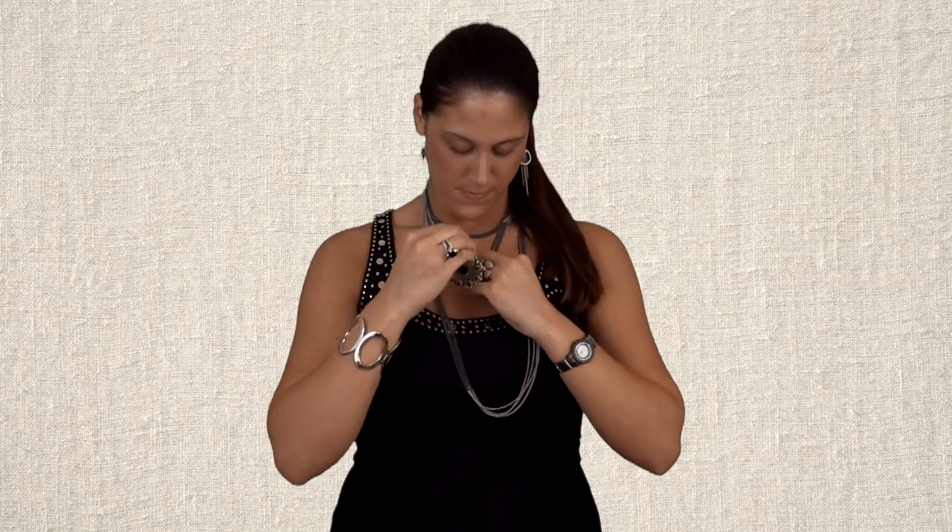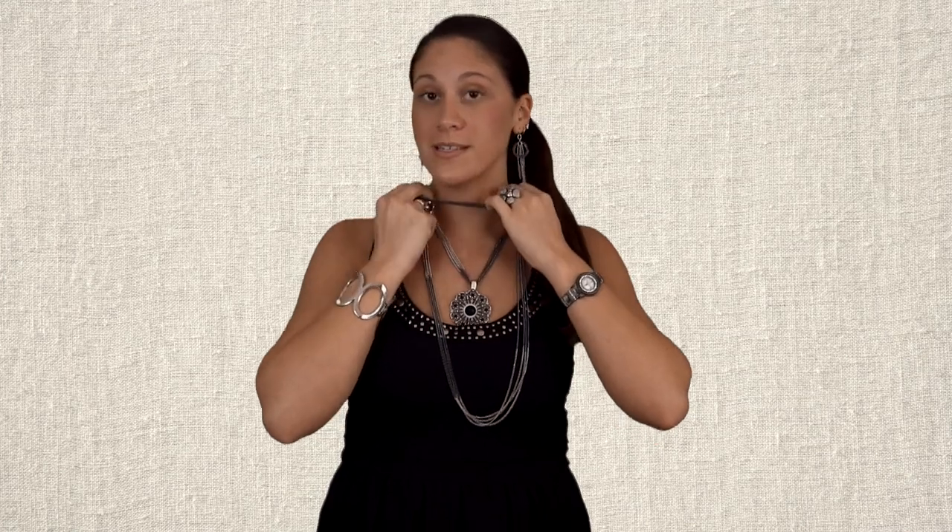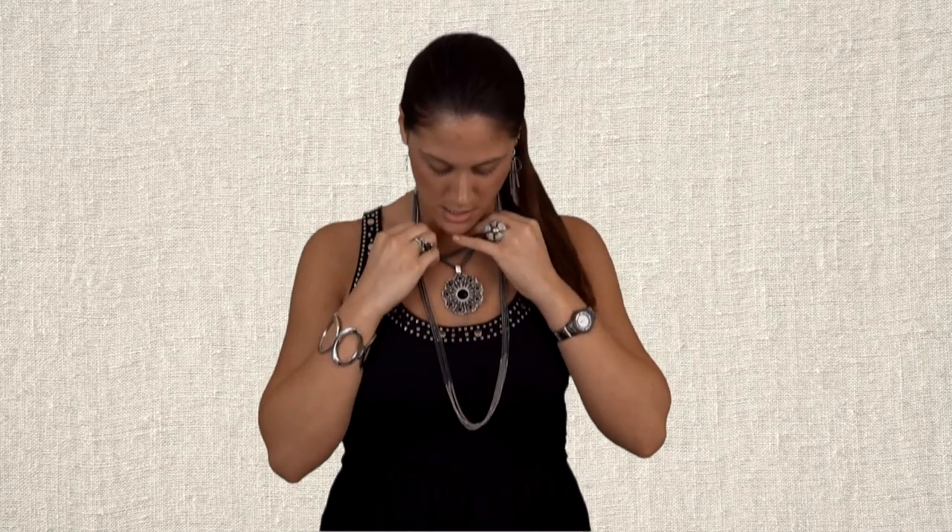Or once again, we can take our Romance Enhancer and connect it here. The Romance Enhancer is magnetic, so it's easy for off and on, but it's also sturdy. So this is another look — we can have our three layers, which adds some dimension with whatever outfit we're wearing, and then we can add an Enhancer.